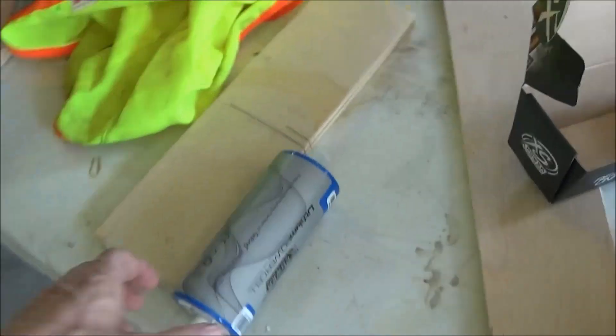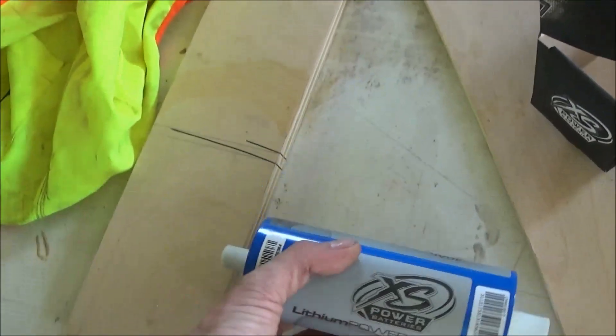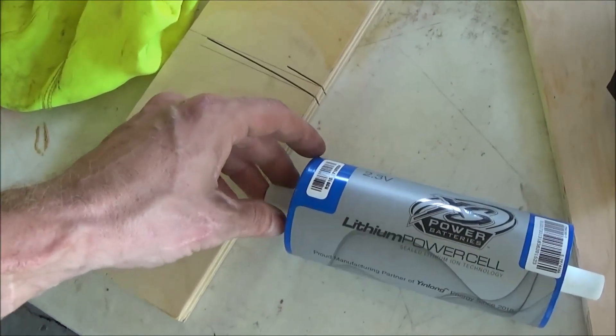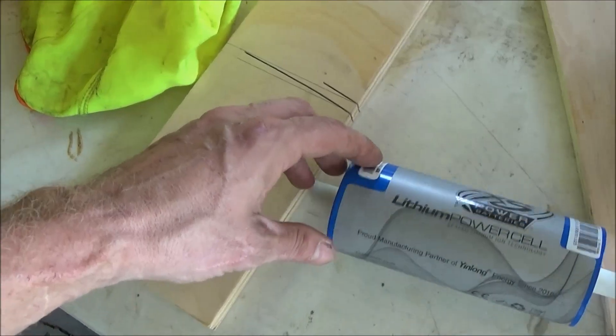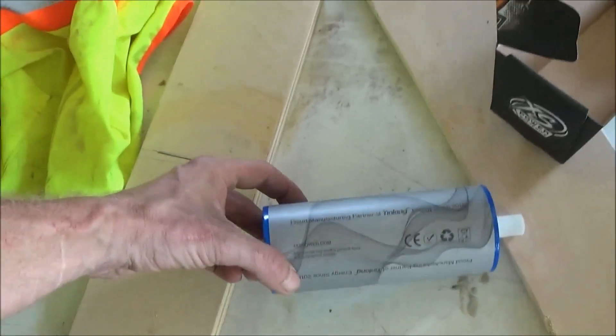These batteries' maximum discharge is 4,000 amps with a steady discharge of 400 amps. Each cell is 2.3 volts, and six batteries makes a 13.8 volt bank.